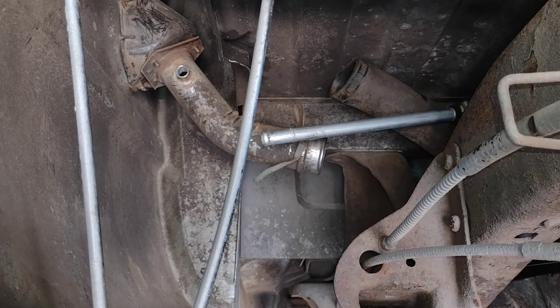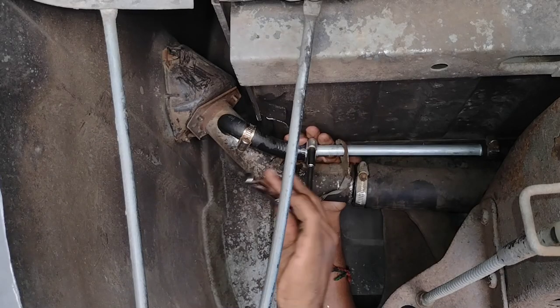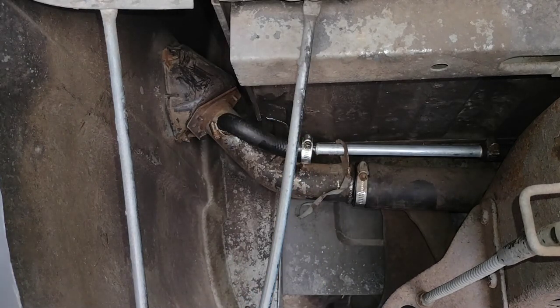Now I just have to reconnect the hoses attached to the filler neck. With that, it's done. I need to put some fuel in the tank, put the passenger side wheel back on, and then fill her up to make sure she doesn't leak.